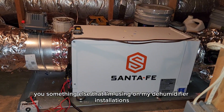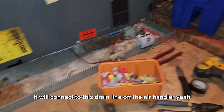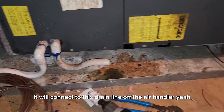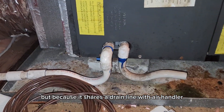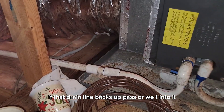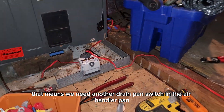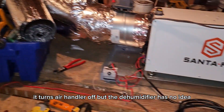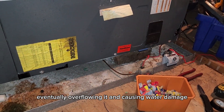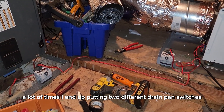I'm always using a pan switch, but once I run this drain line it will connect to the drain line off the air handler. Because it shares a drain line, if that drain line backs up past where we tee into it, water could drip into this pan and fill it up. That means we need another drain pan switch in the air handler pan that also cuts off the dehumidifier — we don't want the air handler pan filling up, turning the air handler off, while the dehumidifier has no idea and continues filling that pan with water, eventually overflowing and causing water damage. A lot of times I end up putting two different drain pan switches on these installations.